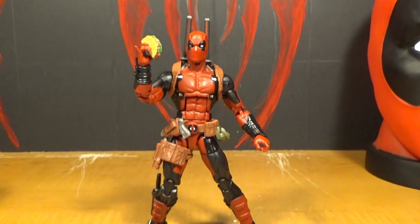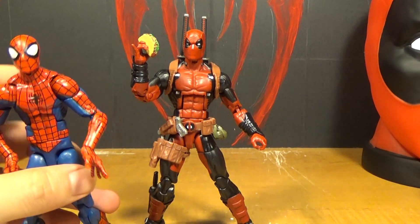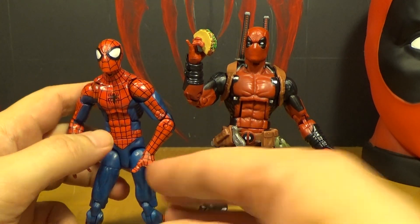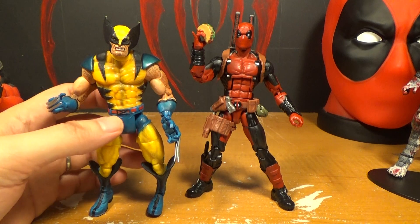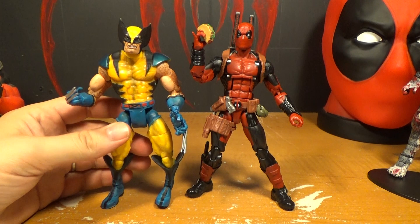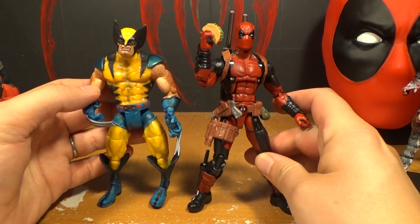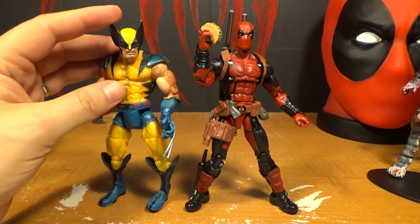Now some comparisons to other Marvel Legends superheroes. First up, Spider-Man — someone Deadpool considers a good friend. But even Spider-Man, who's always joking around, is annoyed by Deadpool, which is pretty bad. And here's another person he annoys — Wolverine with his bent leg. Wolverine is too serious. Like the two of them would never get along, even though they have similar powers like healing abilities and poking people with stabby things. There's also a Wolverine in this series but I haven't opened him yet.